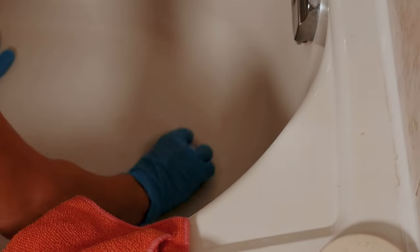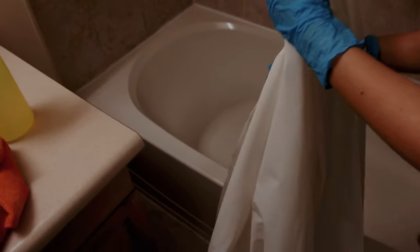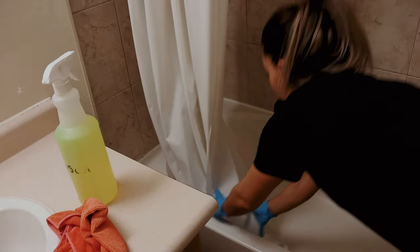Carefully extract any hairs from the drain to prevent clogs. Next, ensure the shower curtain is tidy. Collapse it and place the bottom inside the tub to allow any drips to drain away without mess.